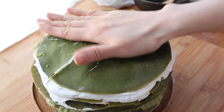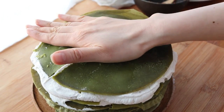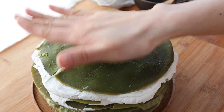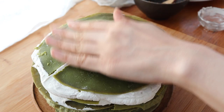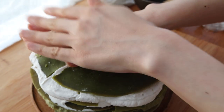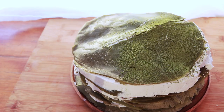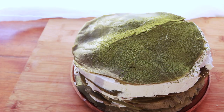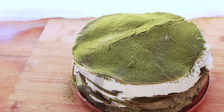I somehow thought at the end that I could squish everything down and just scrape off the cream afterward and even use it for my sides to decorate, but I don't know — that didn't really work out. So I did what any other pastry chef would do in this instance, and that is to dust the heck out of it with some matcha powder up on top. It's nice, pretty, and green.